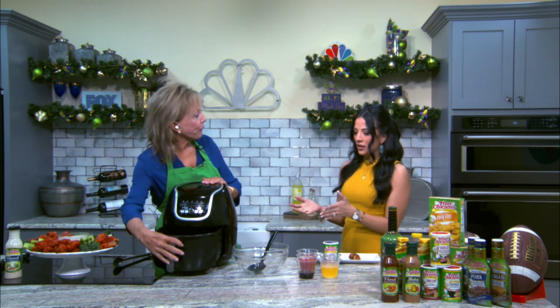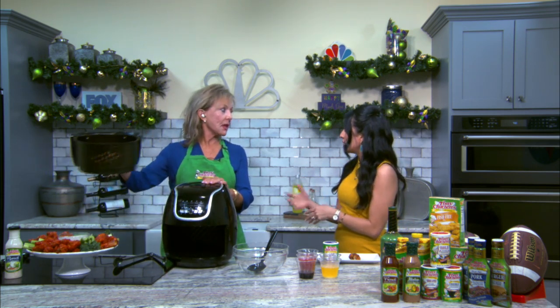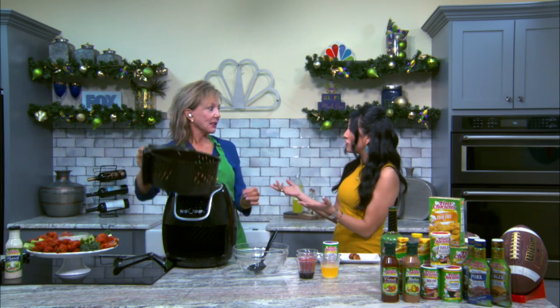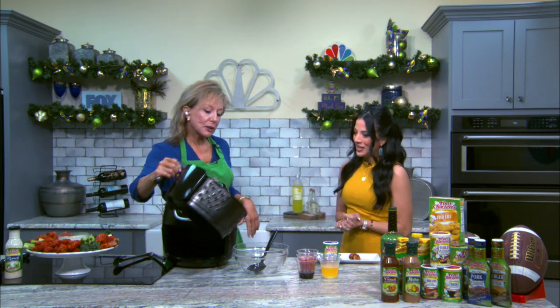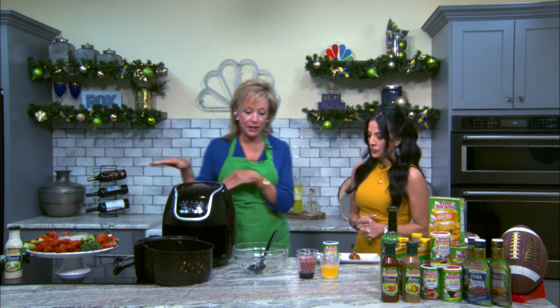The great thing about the air fryer, Chef, is that it doesn't take a long time. You can just pop it right in and impress all of your friends — it just took a few minutes to make it. Just forget it. And look how crispy they are! Those look delicious. I wish all of you at home could smell it, because it just smells so delicious in here. I cooked them for 20 minutes on 400 degrees. So that's how you do it.